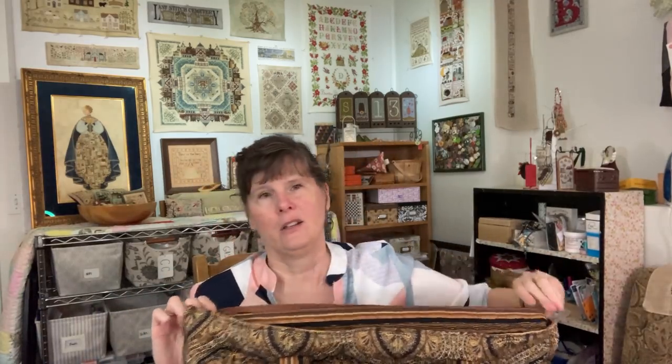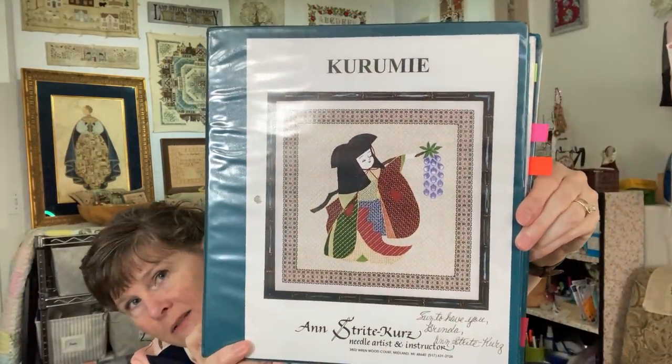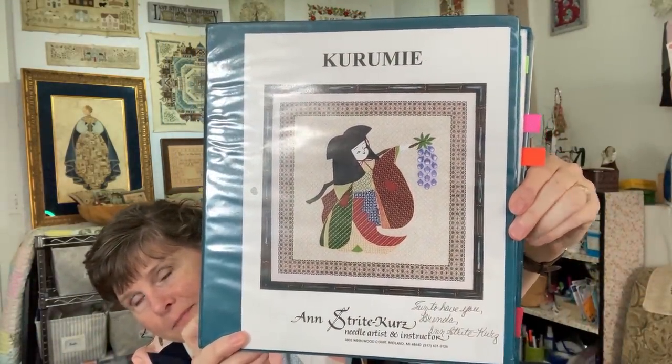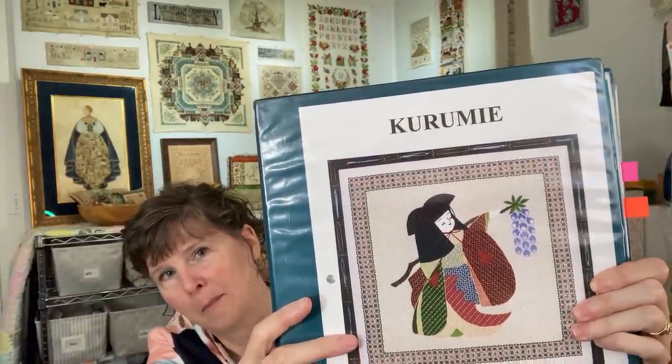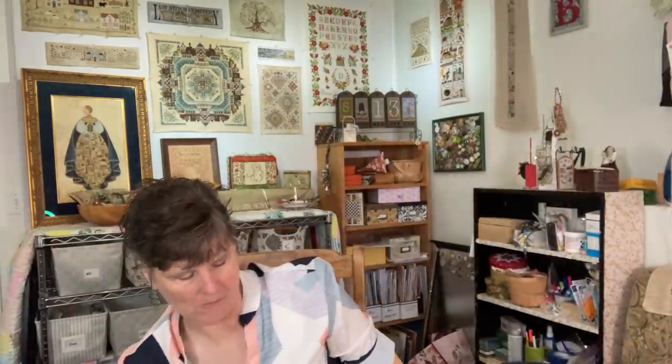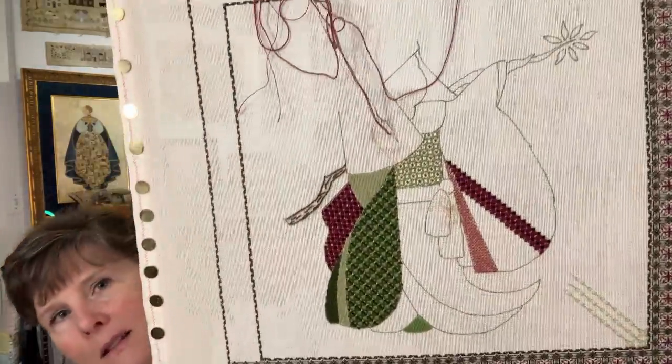We'll start with the oldest WIP — work in progress — and go to the newest. My oldest one is a counted canvas piece called Karumi that I started. It was a class I took at the EGA Rocky Mountain Region Conference Seminar in 2010. It will look like this when it's finished. Her hair and her face are pieces of felt that are sewn on afterwards. And this is what I have so far.